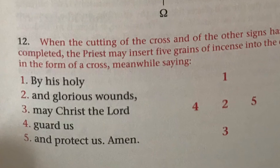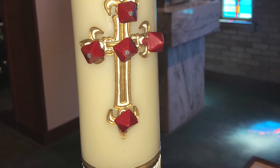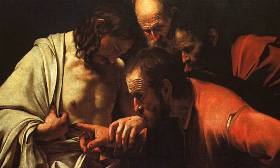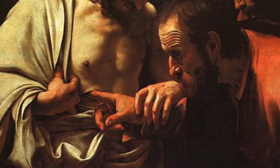They represent the wounds of Christ which are eternally united to his resurrection. You cannot separate his passion from his resurrection. For this reason Jesus still had his wounds when he appeared and told Doubting Thomas to put his finger into his side.